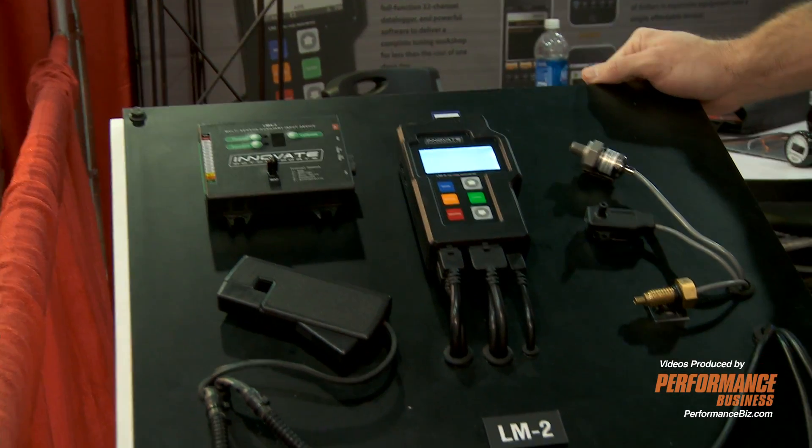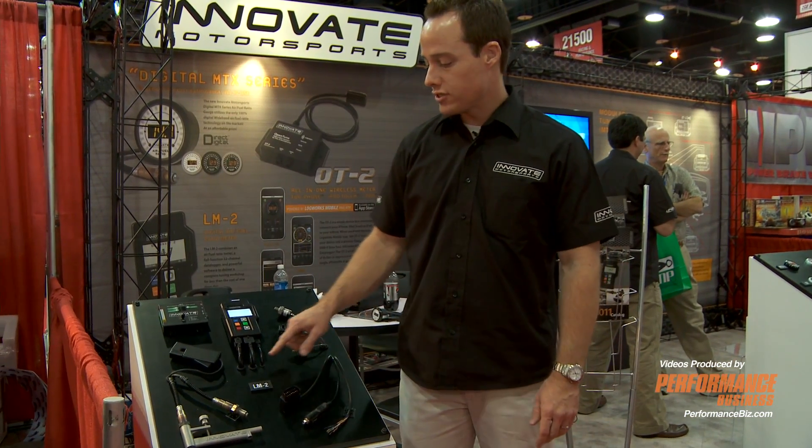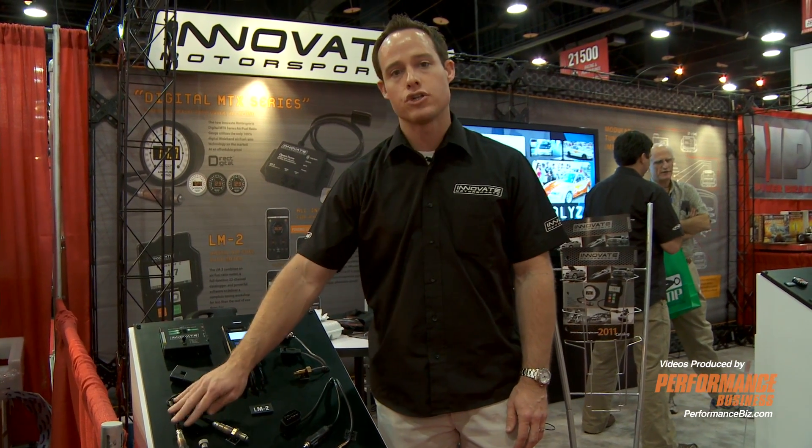This is a 32-channel LM2 digital logger. It features the same technology used in our gauges — our Y-band technology. You could either do one or two channels of air fuel.